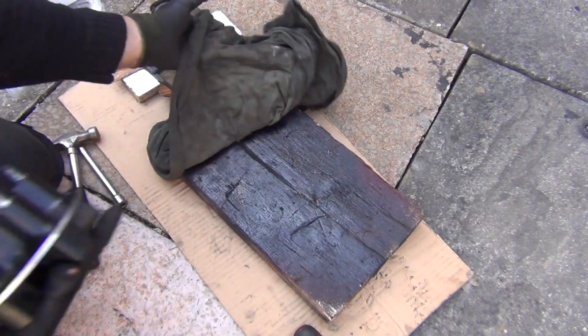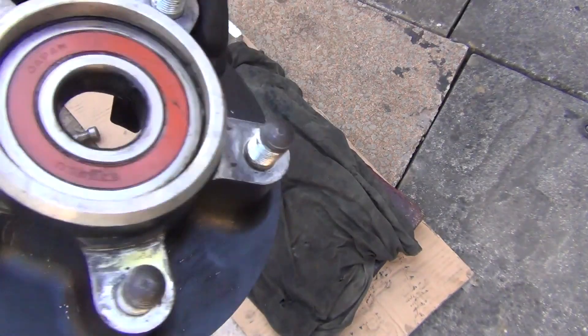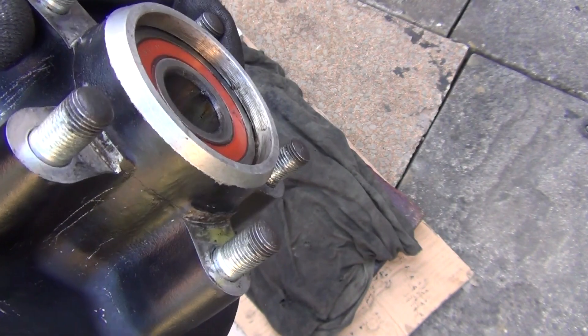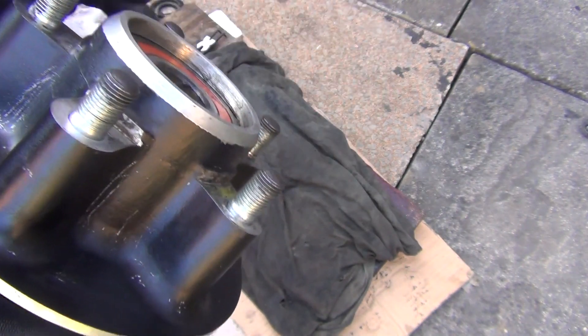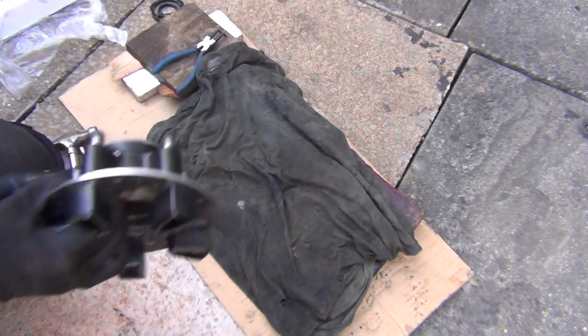I'm going to have my piece of wood here with a rag on it. I've got about one centimeter of depth here, so I can comfortably keep hammering. And then when this bearing is somewhat flush with the body of this hub, I'm just going to grab it in my hand and give it a few taps from this side here and it will pop out.